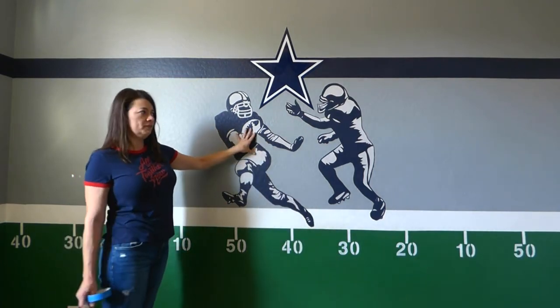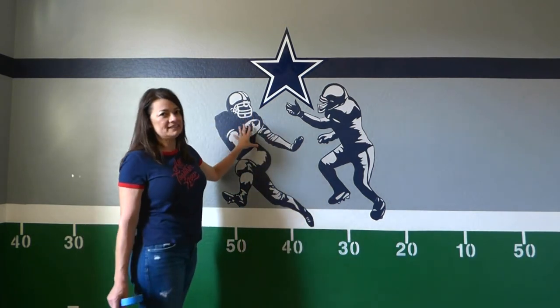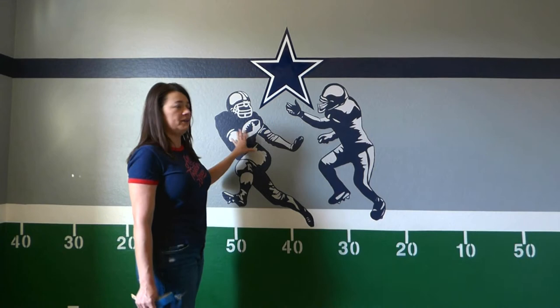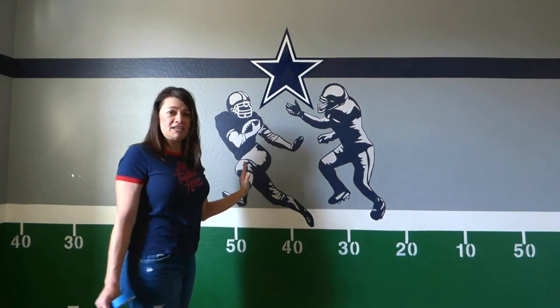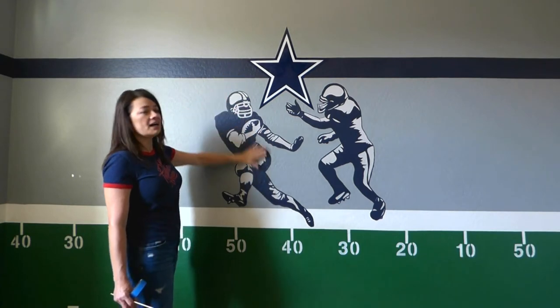We chose these colors because these are my son's team, the Dallas Cowboys. But you can do it with any team of your choice — the only thing that would change, of course, would be the colors.